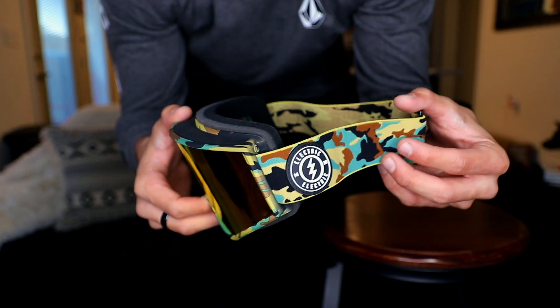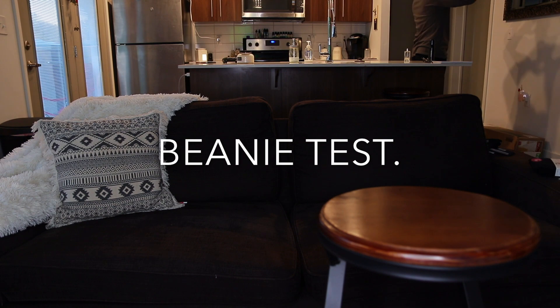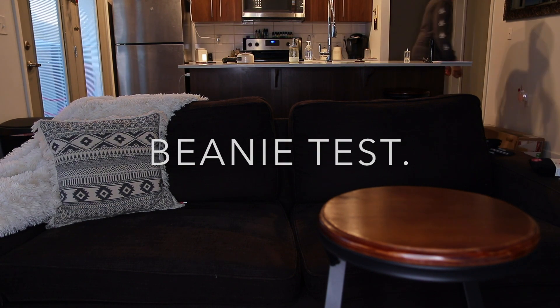I'm going to go ahead and try these bad boys on for you guys. Right away, if you notice the fit on these — I would say comfort level on a scale of 1 to 10, I'd give these goggles a solid 8. Looking left to right, my vision is probably a good solid 175 degrees of what's in front of you.